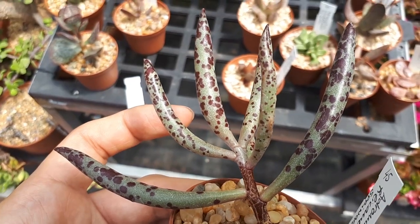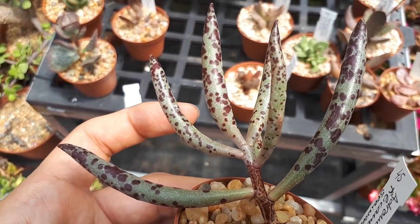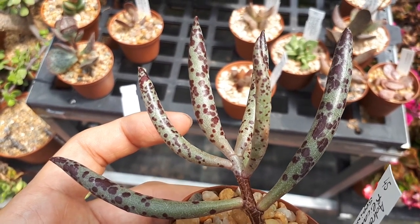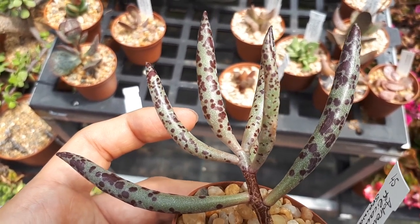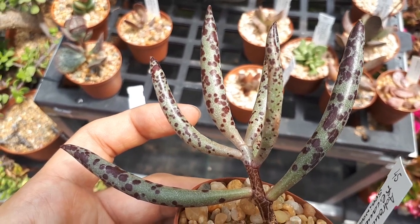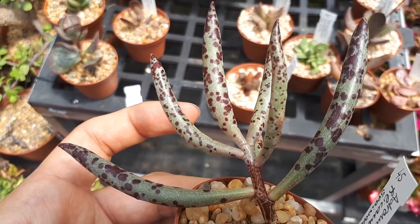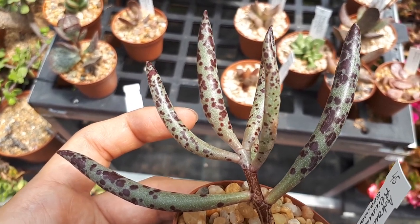After a few days — at least 24 hours — you'll see that the tissue will heal. Once the tissue heals, you can just put it on the soil and take care of it the same as a fully grown plant. Do not overwater. People tend to overwater for some reason. This is a succulent.